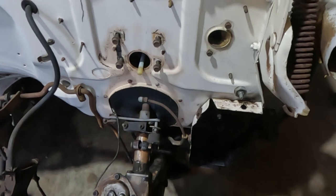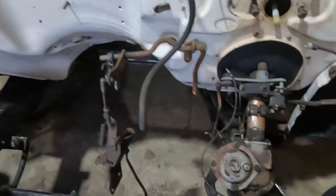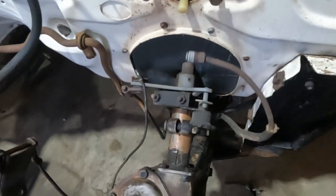Got all the wiring pulled back into the cabin. Now I want to take off all brake lines and as much bracketry as I can.